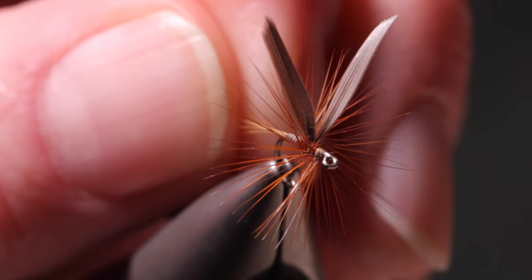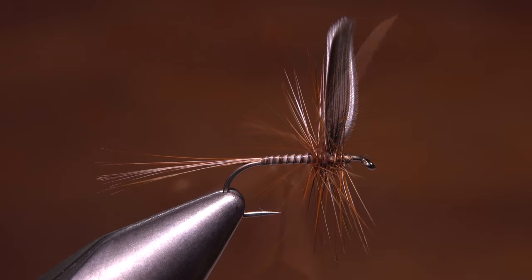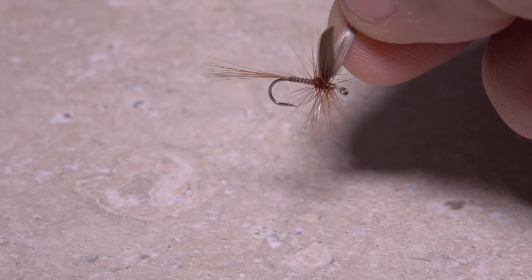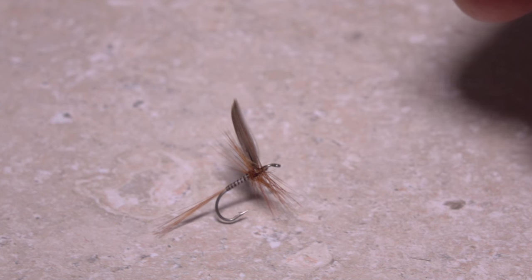Of course, on a traditional dry fly, the real test of whether you've done a good job of tying and really got the proportions right is how well the fly is going to land and ride on the water surface. On this Ginger Quill, Grobert earns a perfect 10 for artistic expression and another one for absolutely sticking the landing.